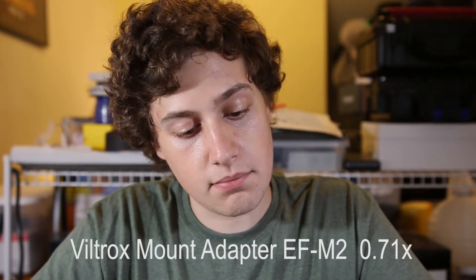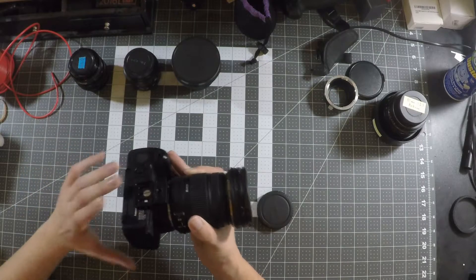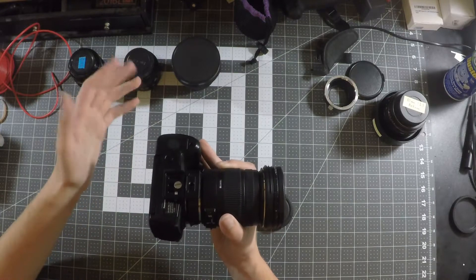The one I went with is the Viltrox EF-M2 — a Canon EF to Micro Four Thirds adapter. It also has a quarter-twenty thread on the bottom so you can mount it onto tripods, gimbals, or whatever you need. One last thing it does, with the electronic pass-through and aperture control, is that it can technically also enable autofocus.